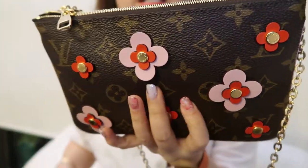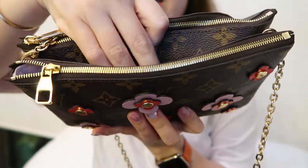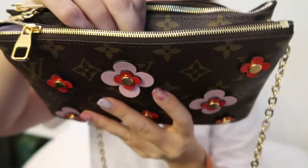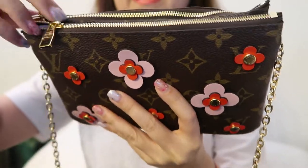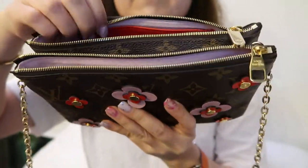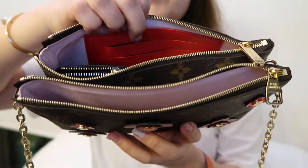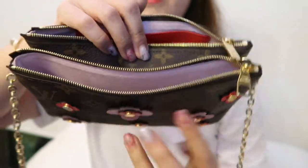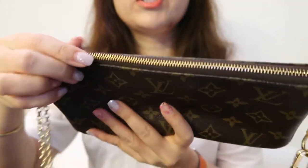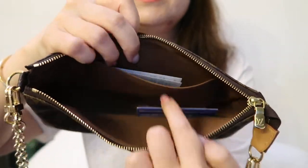In terms of the main layout differences, the Double Zip has two compartments and a middle section. It does have a bottom so things won't fall out. Inside the two compartments, there are card slots in the back slip, and one side is a wide open compartment. The Pochette Accessoire is just one large compartment with a slip pocket for receipts and cards.